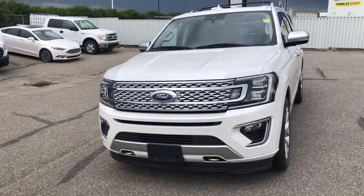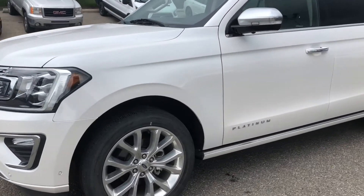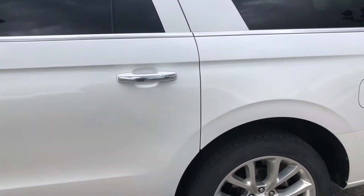Hello everybody, this is Tim from Ackland Ford. Welcome! In this video I'm showing off this 2019 Ford Expedition Max in the Platinum trim.